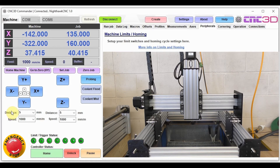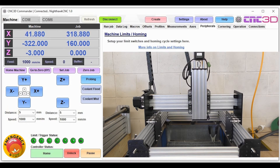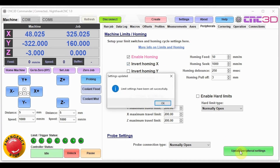Z is going up as expected, and then X and Y should move at the same time — but X is going the wrong way. We'll quickly hit the emergency stop. The machine goes into an alarm state, so we'll hit unlock. The X axis was moving to the right whereas it should be moving to the left. So we'll tick invert homing X and hit update peripheral settings.